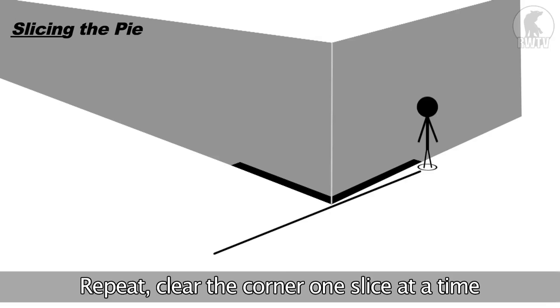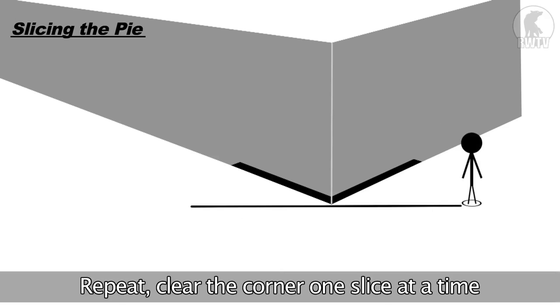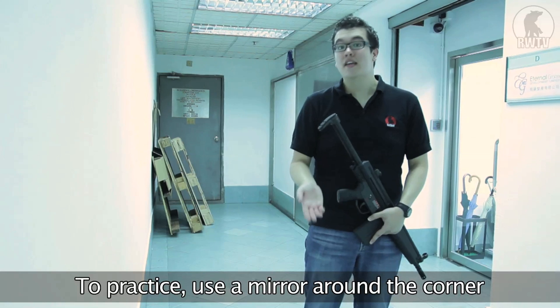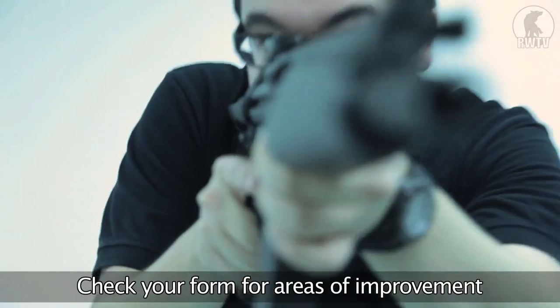That's one slice. Then just repeat the procedure: one small step to the left, slice, clear. You go all the way around until you finally hit the 180 degree angle and you're clearing the corridor around the corner. The easiest way to practice is to find yourself a corner and put a mirror around the corner, and watch yourself as you come around it to make sure you're doing everything right.